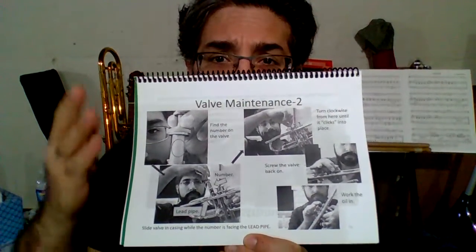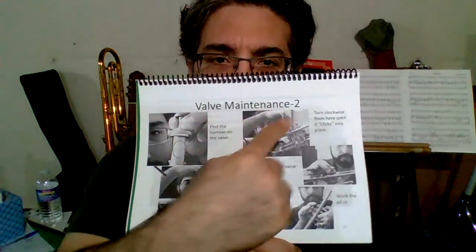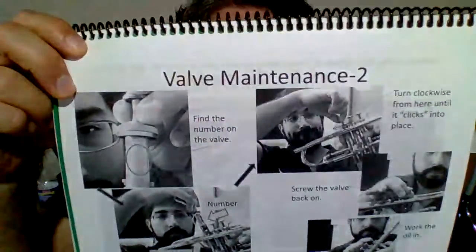Greetings, this is the Instrument Sidekick video for the trumpet, page 15, valve maintenance part 2. Valve maintenance part 1 was all about oiling the valve. Part 2 is all about getting that valve back in and working the oil into the trumpet in the way that's going to be most helpful.